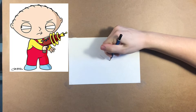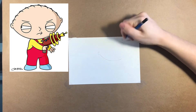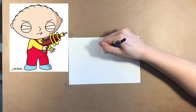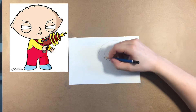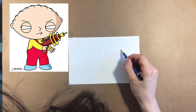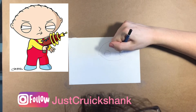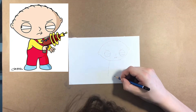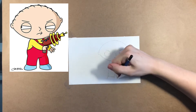Hello everybody, we are once again back with another follow-along draw video. Today we are drawing a fan favorite — this little youngster Stewie Griffin. I'm doing it on pretty small paper this time. Like usual we'll jump right into it. This video is sped up, so if it looks a little too surreal and too perfect, I did practice a lot before this, so reserve your judgment.